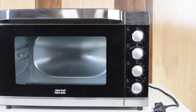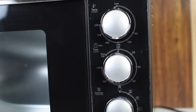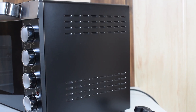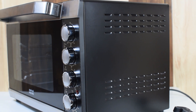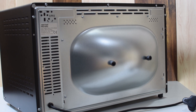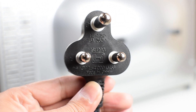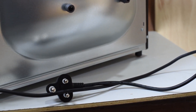This oven comes with a glass door and the door handle at the top. On the right side there are total four knobs for operating this oven. The right side also has proper air ventilation. The back side of the oven has two bumpers which help to maintain a proper distance from the wall. It comes with a 16 ampere plug and the wire length is approximately 1 meter.